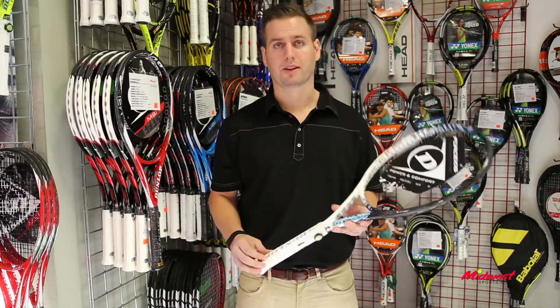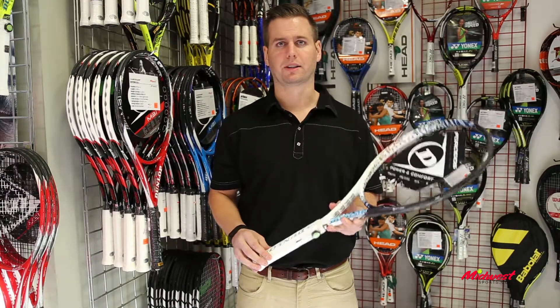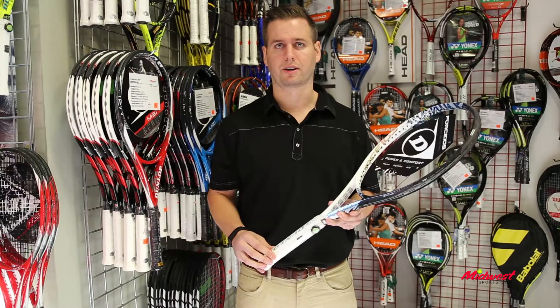SRX shock absorption within the handle provides awesome feel and good comfort, eliminating a lot of the vibrations on those off-centered hits.